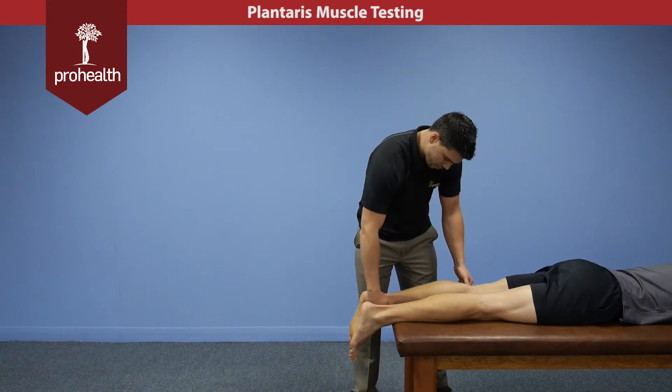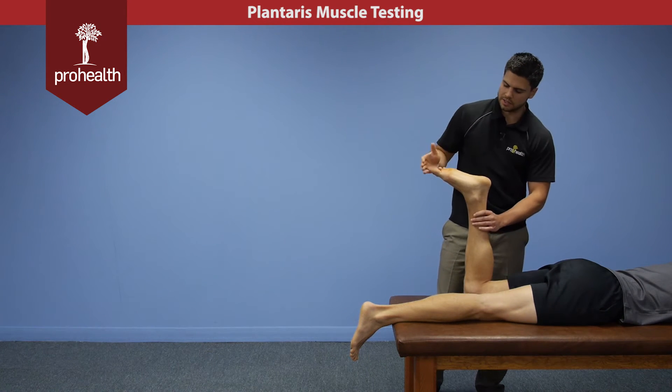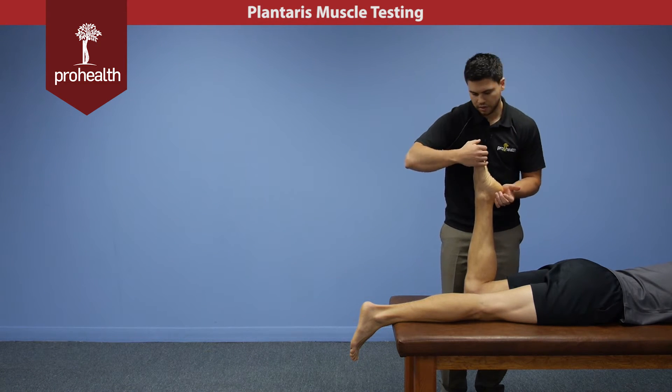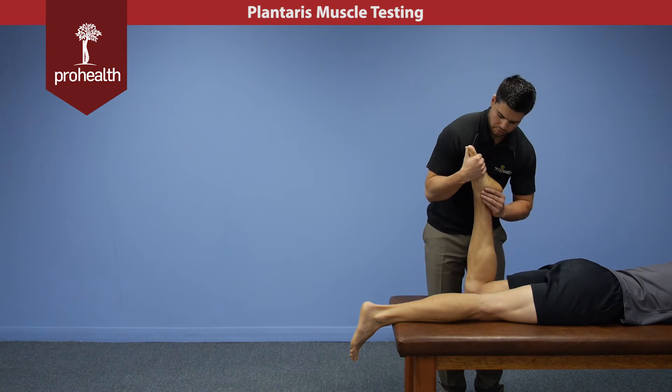Now for its muscle test, we're going to bring the knee up into flexion. That'll slacken the gastrocs because the plantaris is a plantar flexor of the foot, and we're going to get him into that position. I'm going to try and move him into dorsiflexion by cupping the back part of the heel and then pulling the foot.